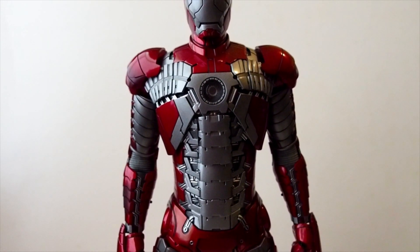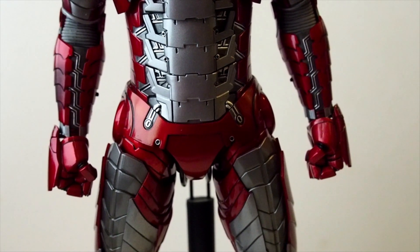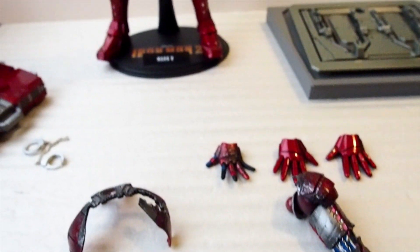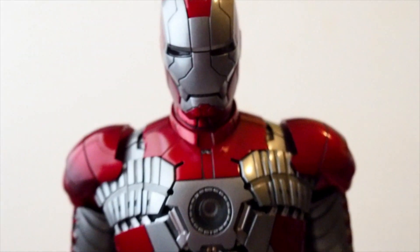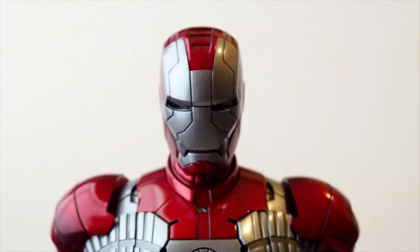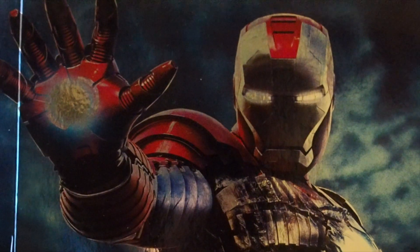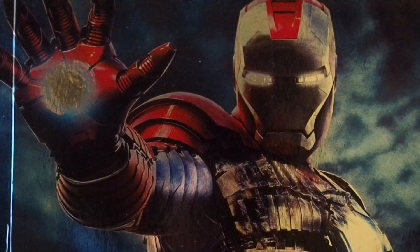The die-cast version is also no longer using rubber panties, which is nice. It would have been nice if we got a Tony Stark face with a helmet where you could actually see his face inside the helmet as the face plate comes down — like in that one scene. So it would have been nice to get that head sculpt with this figure, or even the die-cast version. There you have it. Hopefully you guys enjoyed this revisiting video of the Mark 5 from Hot Toys. Thanks for watching.